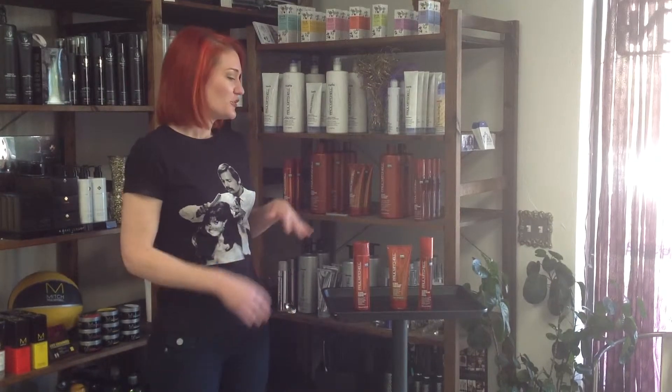Today I'd like to go over with you the ultimate color repair category from the Paul Mitchell brand and talk about why this amazing trio of products can keep your hair color vibrant and lasting for up to nine weeks. The trio can give you 88% less breakage, 86% less thermal damage from your tools, as well as increased shine by 59%.